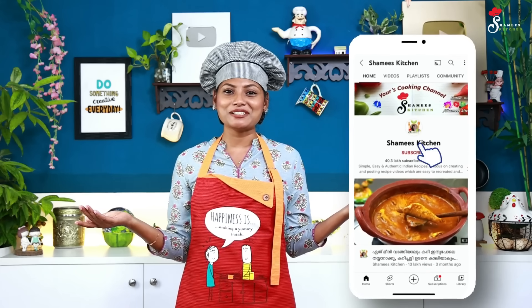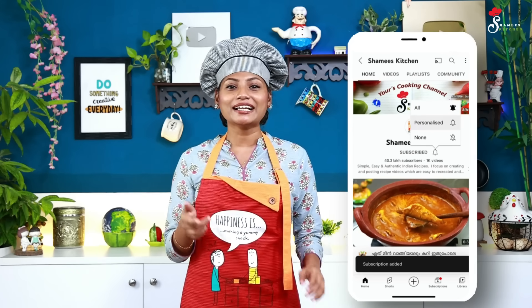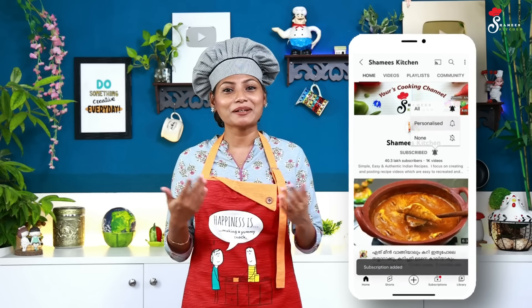Please subscribe to our Chamis Kitchen channel. Please don't forget to subscribe and like this video. Check out the recipe.